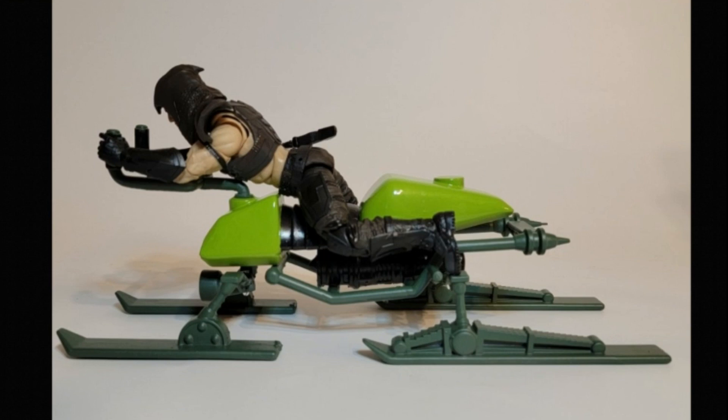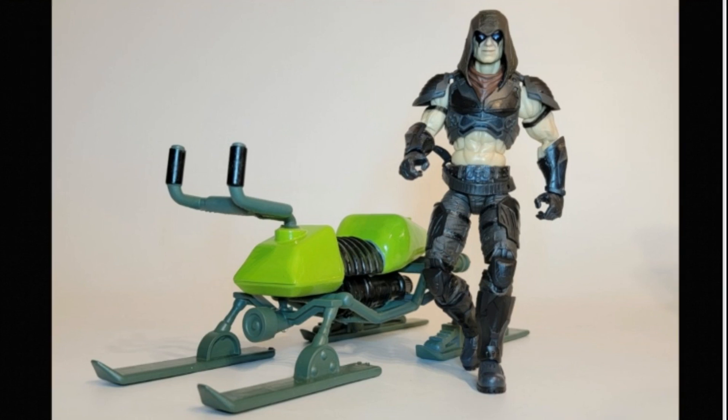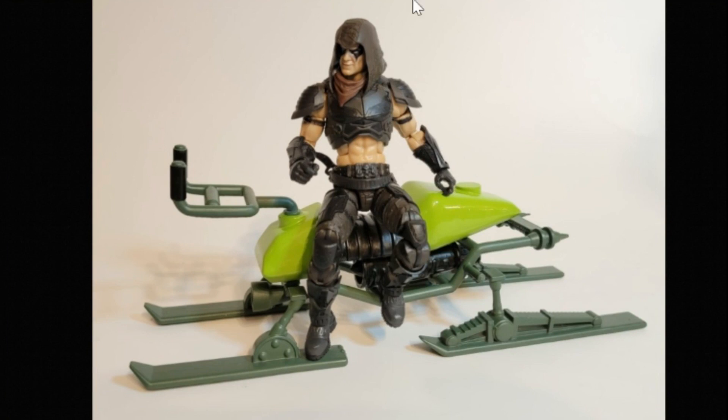All in all, I am super satisfied with this. Here you can see Zartan standing next to the chameleon — the scale is pretty spot on for these Classified Series figures. I wanted to take pictures with these, so I went to a park close to me and took some pictures there as well.